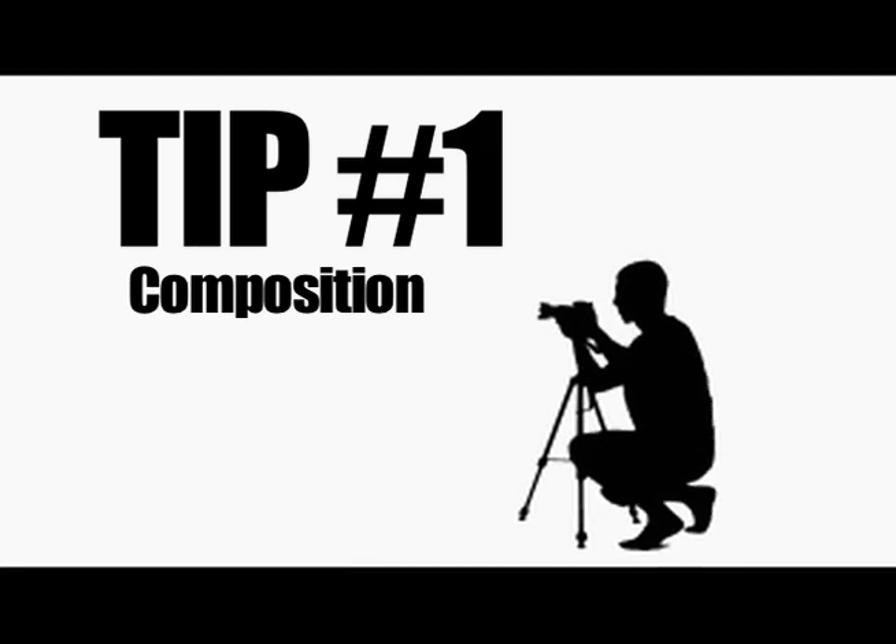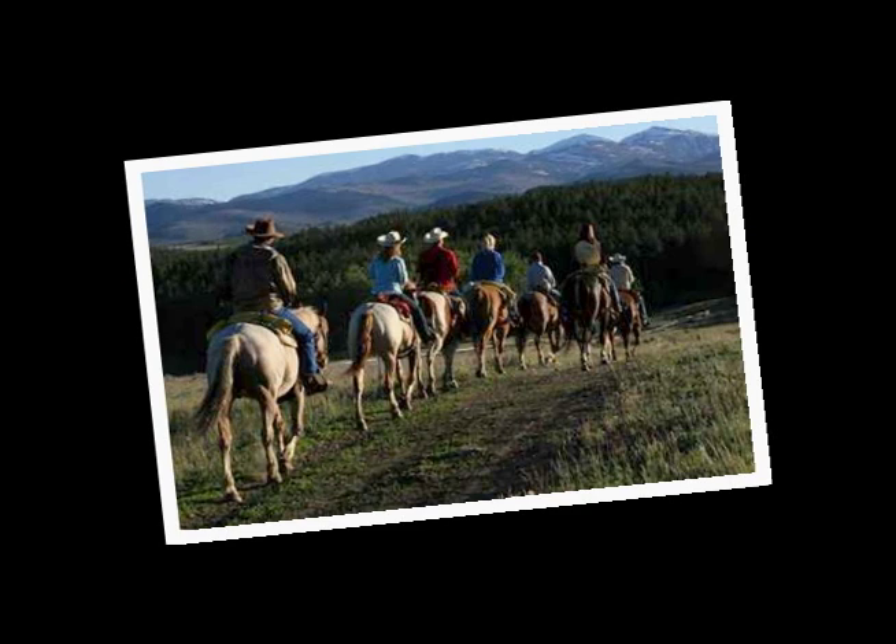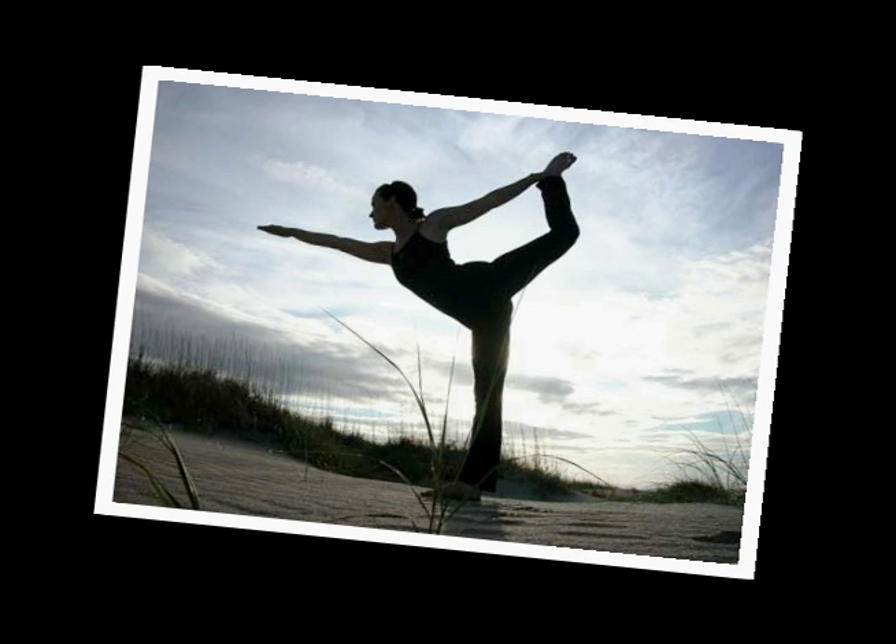Tip number one: composition. Every time you take a picture, you're telling a story. Don't let distracting items in the background take away from that story. Check out this photo — the girl's got a big pole coming out of her head. Not good.